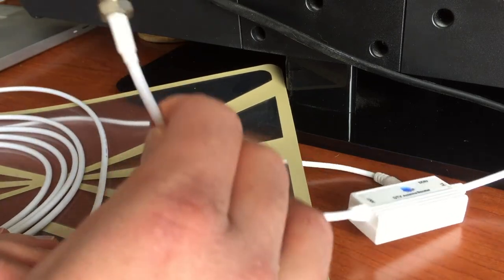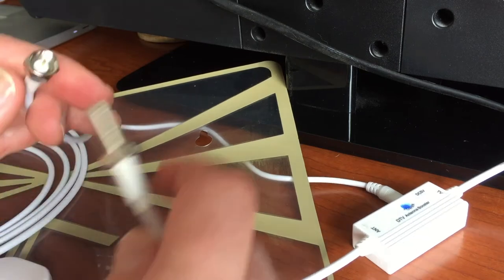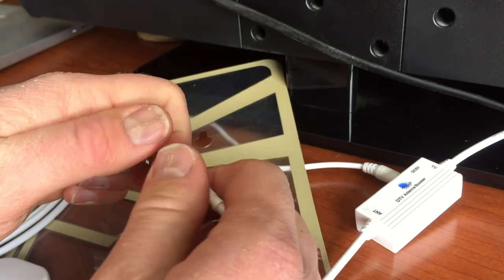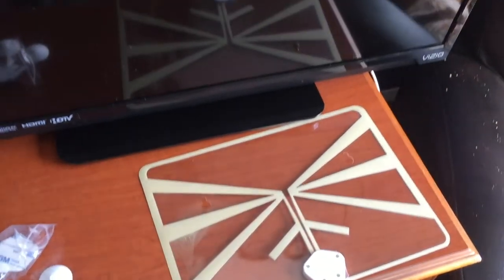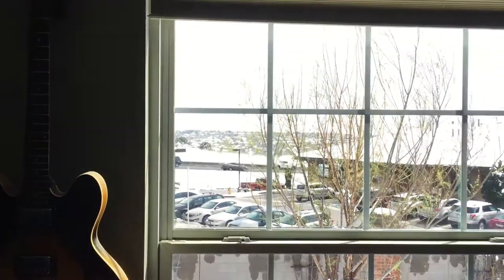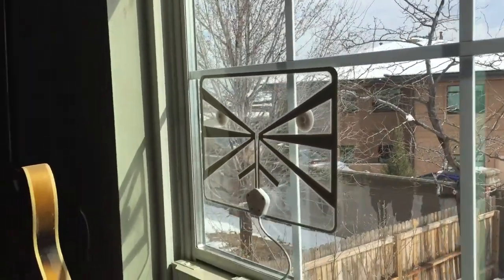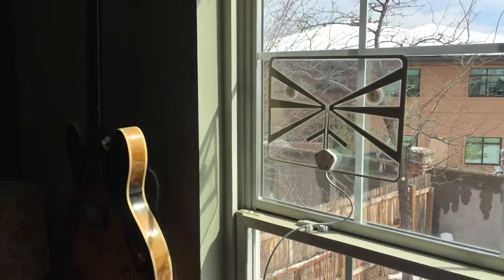Once you have the antenna booster plugged into the TV, you can take the female end of the digital antenna and connect it to the other end of the digital booster. I'm just going to snap those two together — and there you go. Now that the digital antenna is connected, I'm going to use the suction cups that came in the plastic baggie and mount this on the window here in the studio. You can see it's really flush with the window — very easy to mount — or you can use the included screws to mount it to the wall.